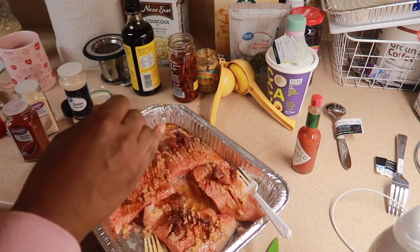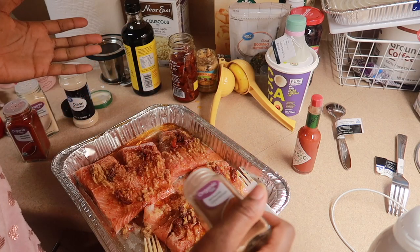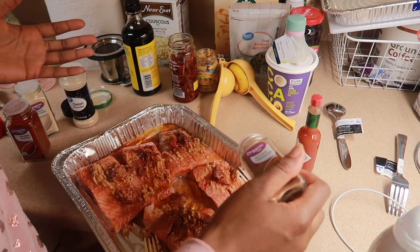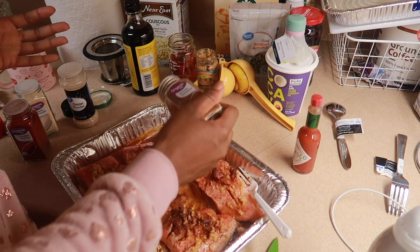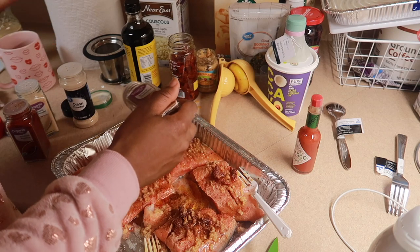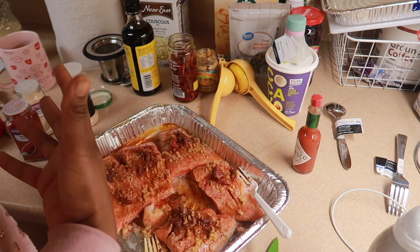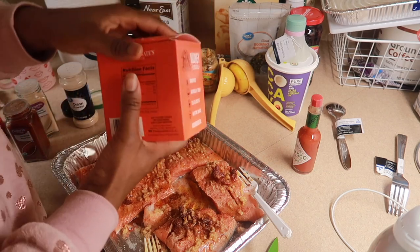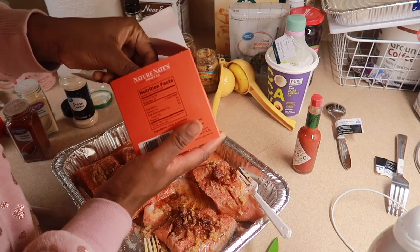The last thing I do is put a little brown cinnamon — I know you're probably a little weirded out — and then some honey, because that just gives it that sweet, salty, savory type of taste that I like. I showed you guys in my grocery store haul that I got some of these, so I'm gonna use this.